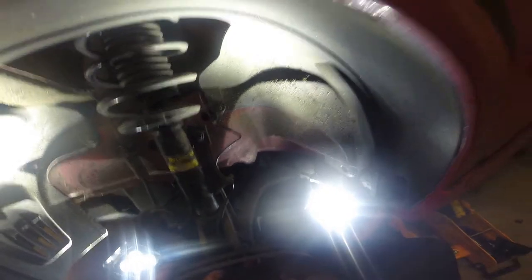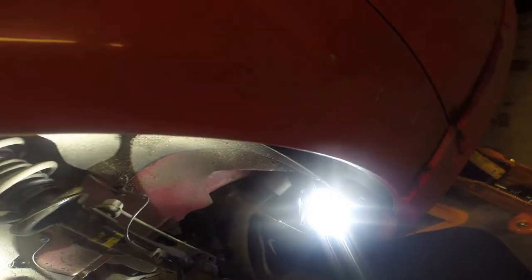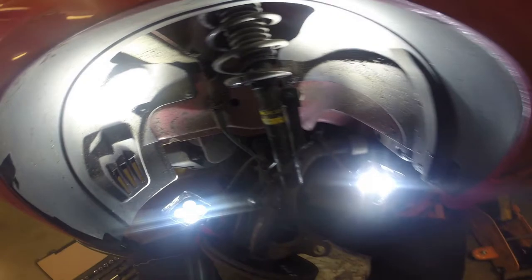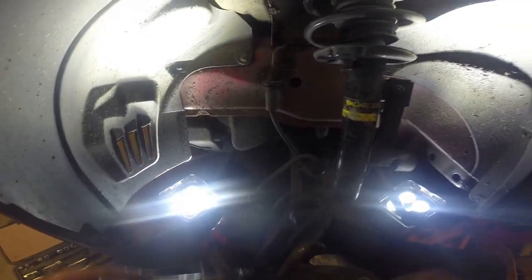So what I've done is undone the hub up there, I'm gonna try and push it down and see if it'll come off without taking the lower arm off — see if I can maneuver the axle out. I managed to knock it off, I think I might be able to pull the axle out now.